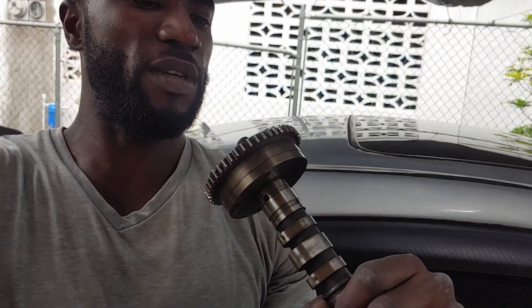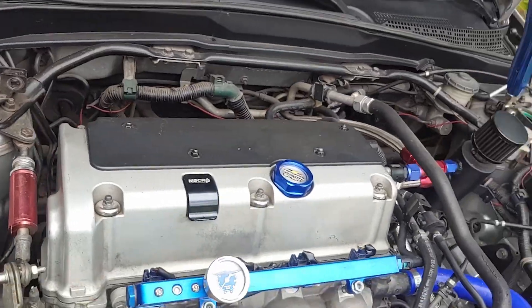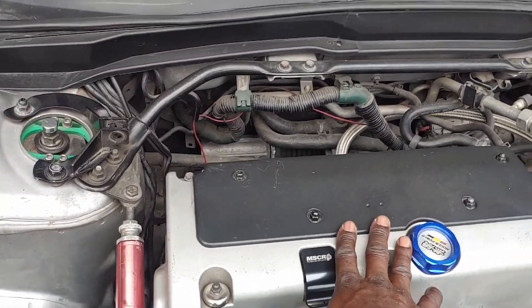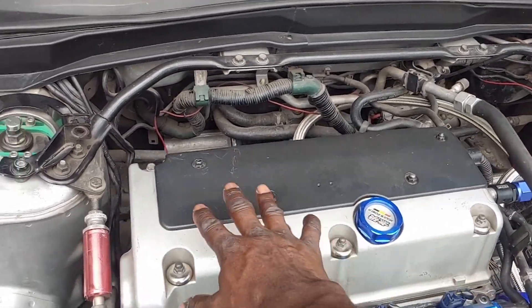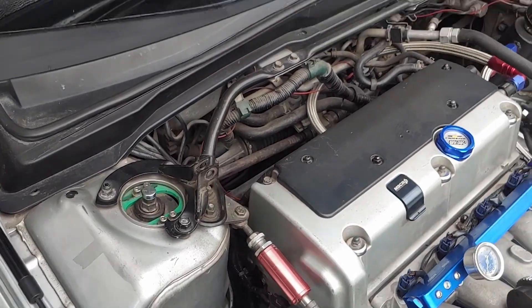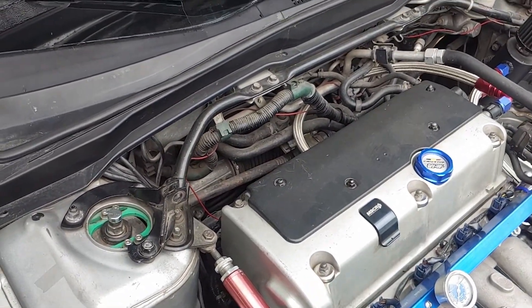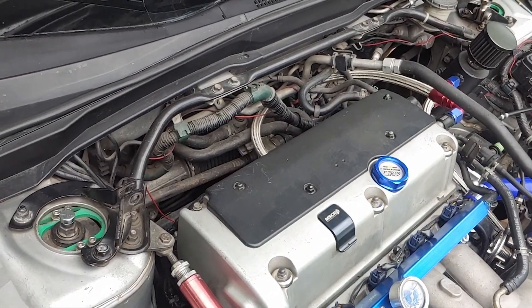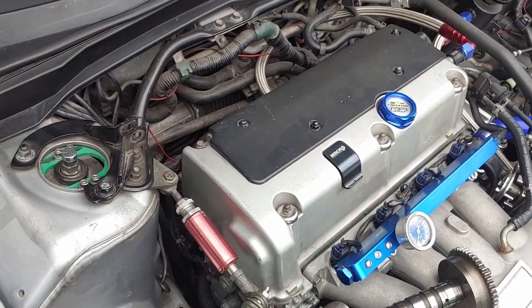Hey guys, Ruanavij back again with another vlog. Today I'm going to install this intake camshaft along with the cam gear in the RSX. This is from a 2012 SI Civic. Before I do that, I have to remove the valve cover, the coil packs, and the plugs. Then I'm going to remove the cam that's in it now without touching the tensioner.